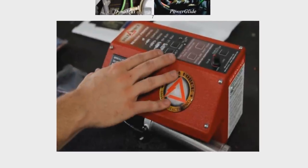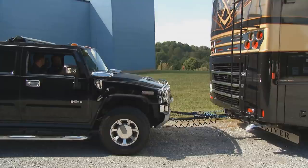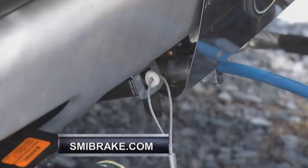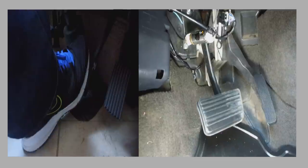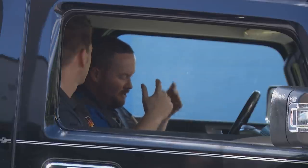The Hummer is hooked up to the coach to test how the system works. Kyle made the final connections — the airline connection between the car and the motorhome — and connected the breakaway cable. A quick phone call test confirms that when the brake is applied in the motorhome, the Air Force One system responds perfectly in the towed vehicle. SMI Brake has been in business for 20-plus years, and this is a product that's going to get a lot of people safely where they need to go.